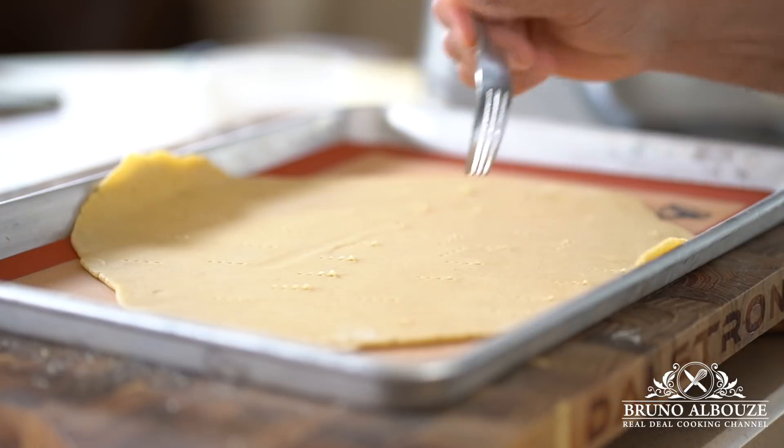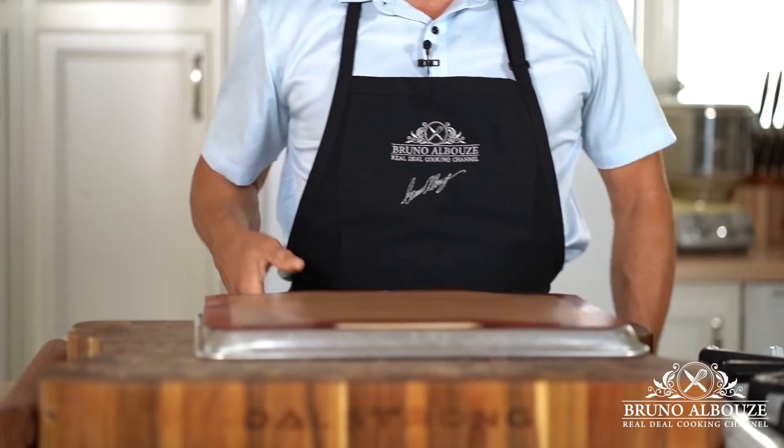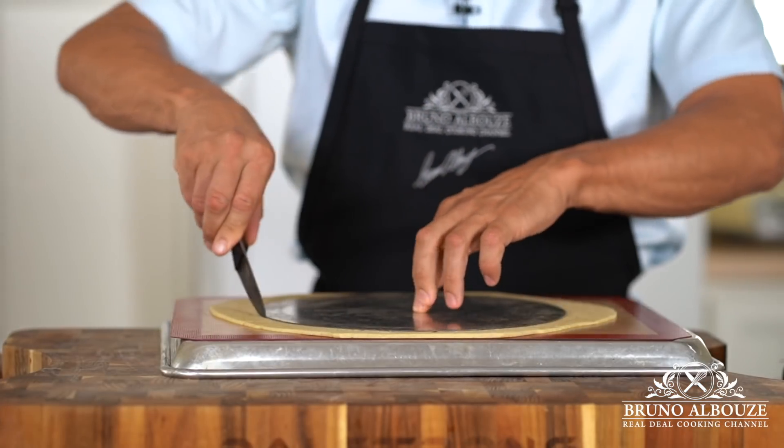Prick and freeze, then pre-bake the whole pastry sheet for about 20 minutes, then cut into portions and bake again until golden brown.